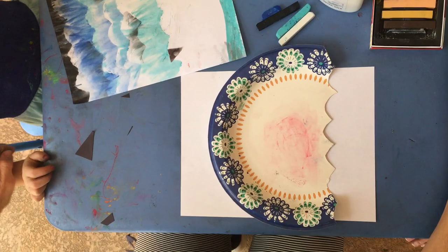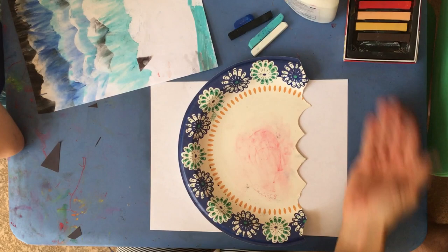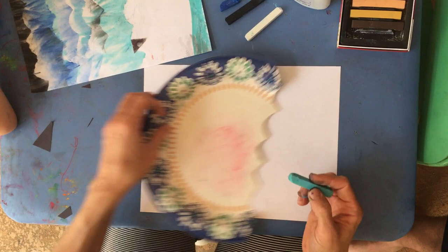If you use this side of the plate you're going to get bumpy waves; if you use the other side of the plate you'll get more of a wavy line. Either way works fine.